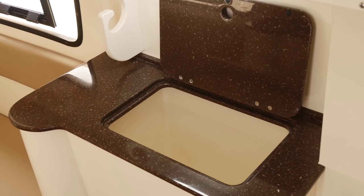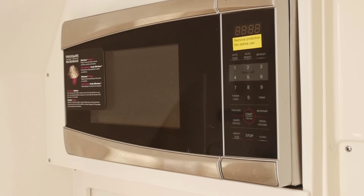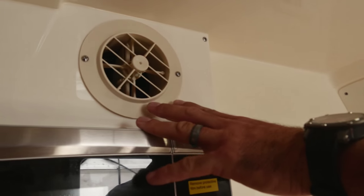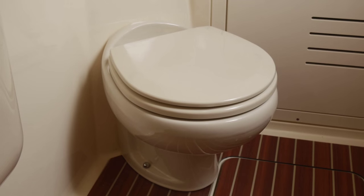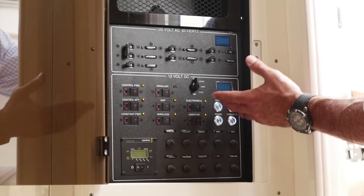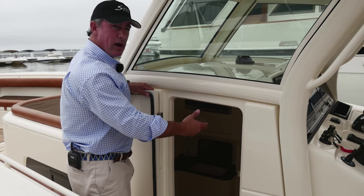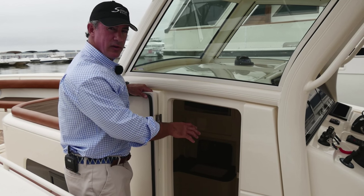We have a nice storage bin on the starboard side, a microwave up top, a nice AC control unit here with a vent. We've got a porcelain head with overboard discharge. We have a nice AC and DC panel with voltage meter controls. I also have access panels to the back side of the console that allow you to go in and access different wiring and things that would normally be hard to get to on this boat. It's very easy.